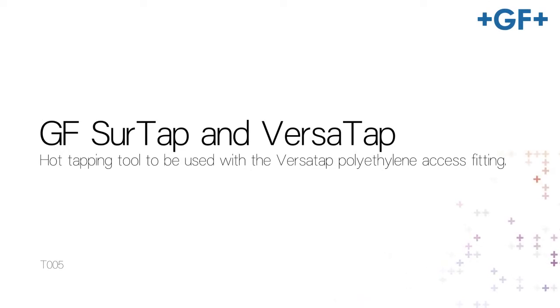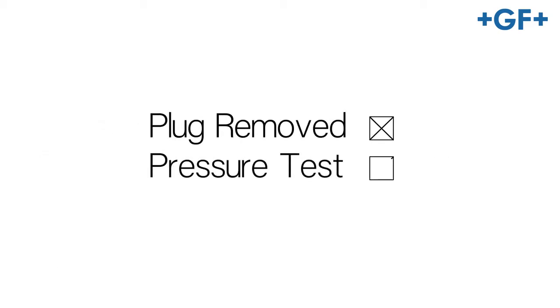At this point in the video the fitting has been installed using all the appropriate installation procedures. The plug has been removed from the ID of the fitting and the pressure test has been successfully completed.